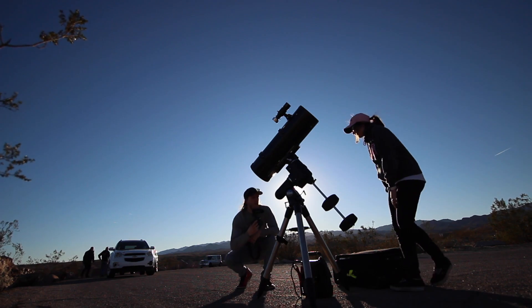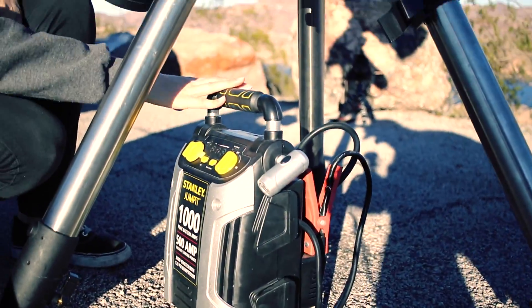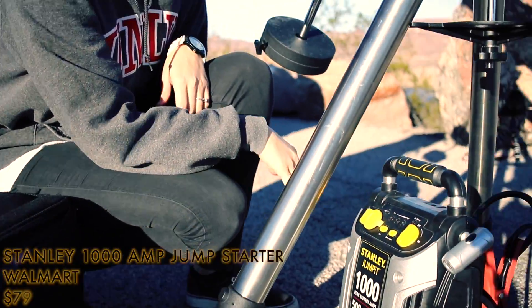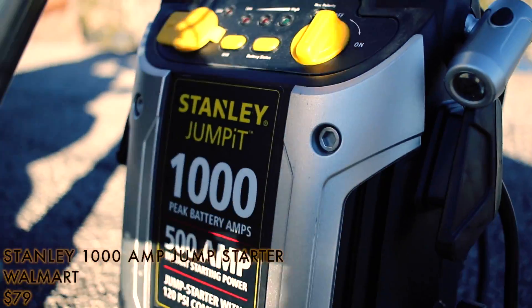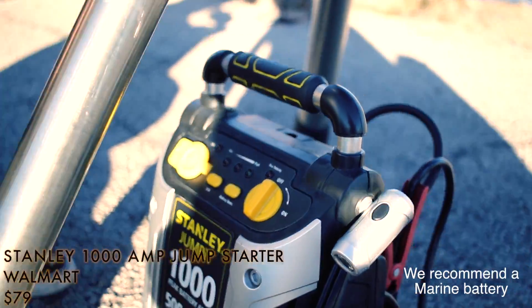We are going to start at the bottom, which is our base. We are going to begin with this car charger here — it is a jump starter, but we use it to power our telescope while we are out here. It usually gives us about four hours of charge if it's fully charged up before we leave home, so it's a good amount of time for us to continue imaging throughout the night.